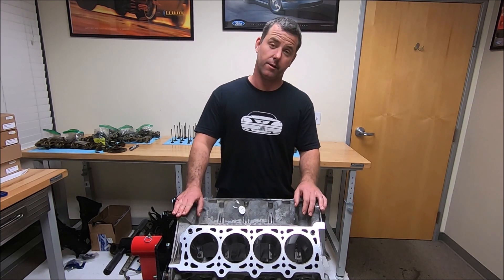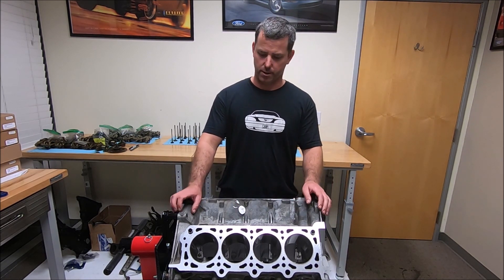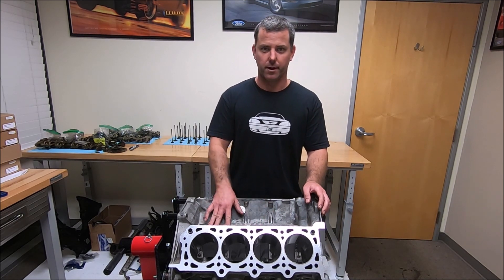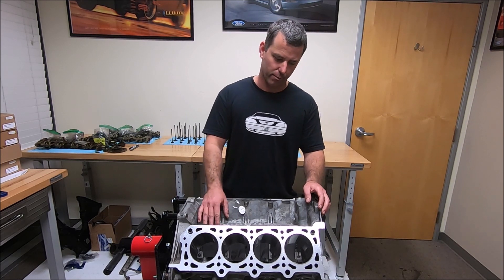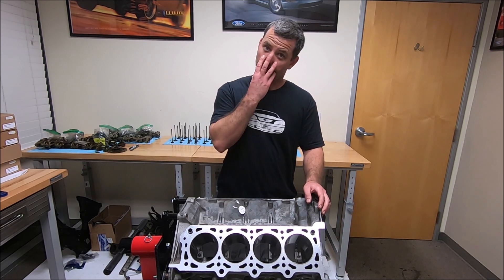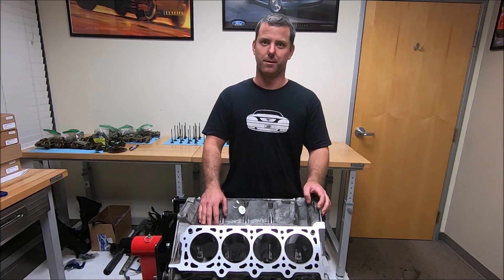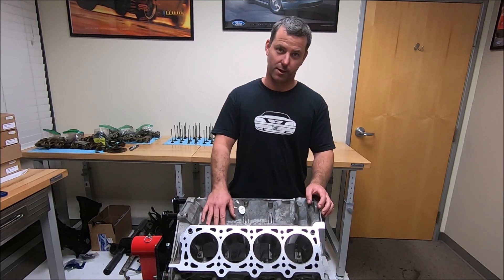One is to get the majority of the gunk off of it — any caked on oil or dirt that might be on there. Sometimes in the valley you can even find mouse droppings and stuff like that. You want to blow that out and clean it out. You might want to wear a mask because some of that stuff can be toxic — the mouse poop and rat poop — if they got in there and made a nest, which they like to do in these V8 engines.